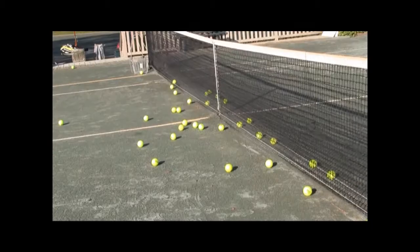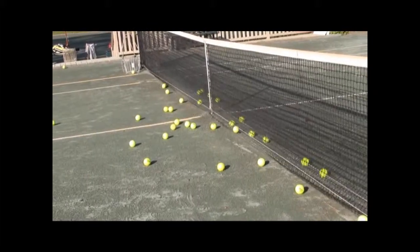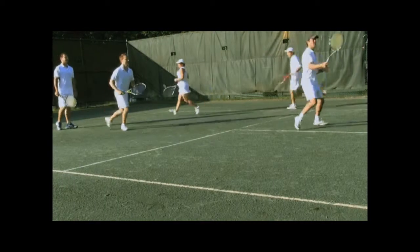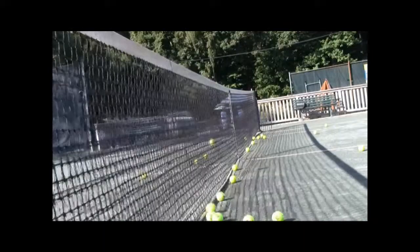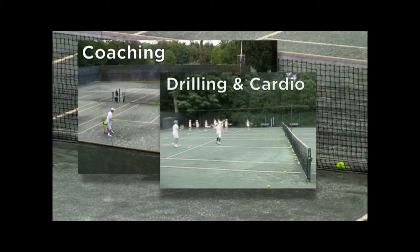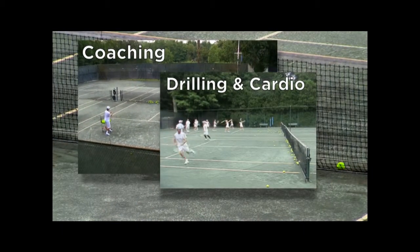The Ball Magnet is an innovative and almost invisible tennis net overlay that captures over 80% of balls hit into a tennis net. Designed to improve the on-court experience for pros and players alike, the Ball Magnet is especially useful when using dozens of balls for coaching sessions, drilling and cardio tennis, or when using a ball machine.